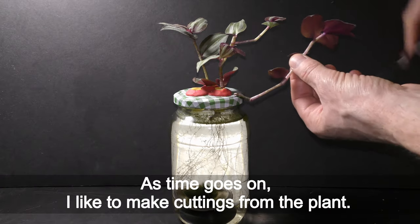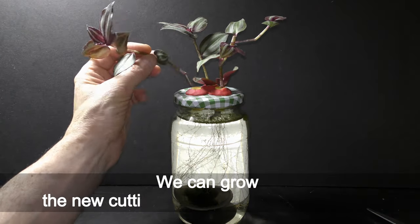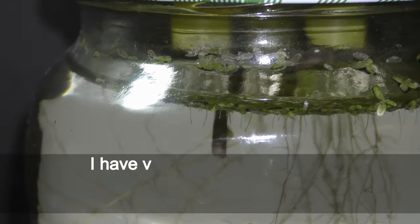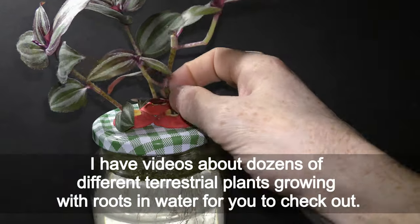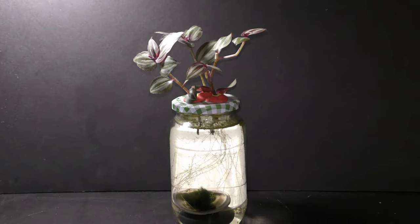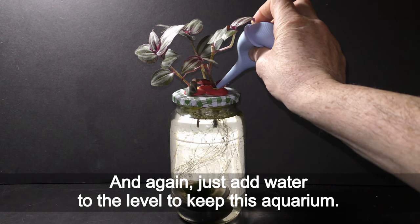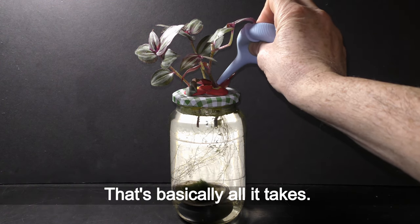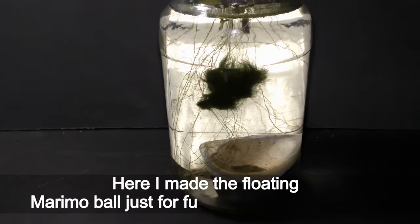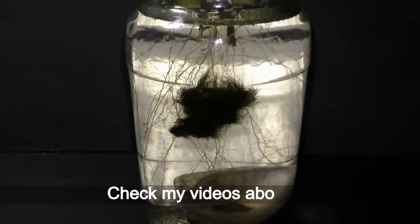As time goes on, I like to make cuttings from the plants. We can grow the new cuttings right in the same aquarium. I have videos about dozens of different terrestrial plants growing with roots in water for you to check out. Just add water to the level to maintain this aquarium — that is basically all it takes. Here I made a floating marimo ball just for fun in the same aquarium; check my videos about it.